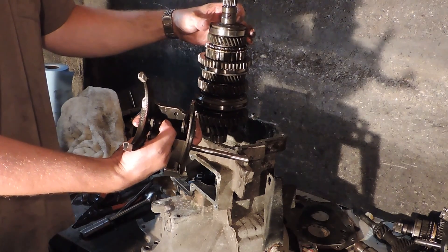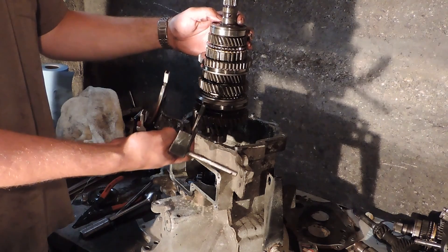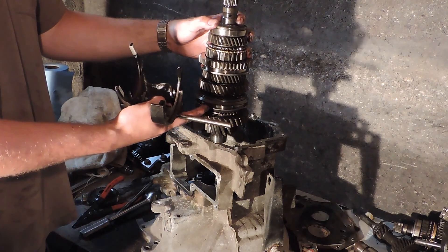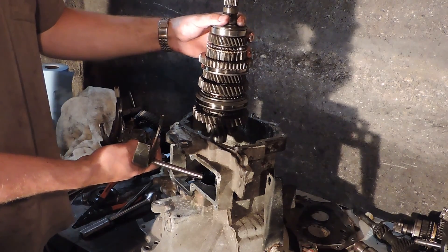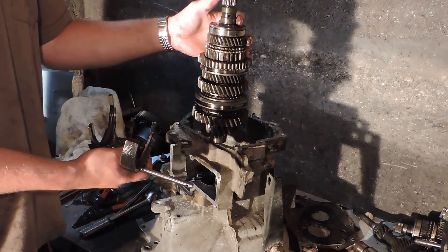We'll probably call it a day and put this video up. In the next one, once the bench is cleaned off, we'll pull apart the whole gear set and try to show the difference between the older style 1-2 synchro and the newer style 1-2 synchro that's in this '89 trans. We'll get that going and catch up with you later. Thanks a lot, bye.